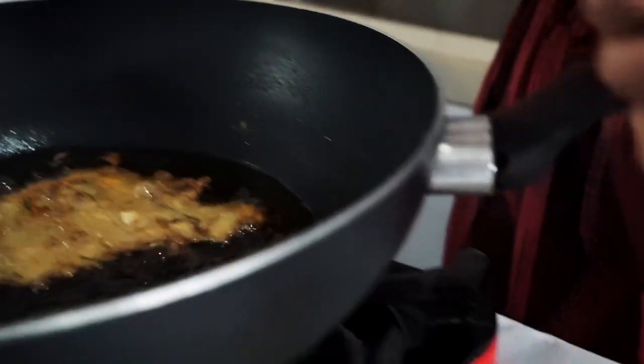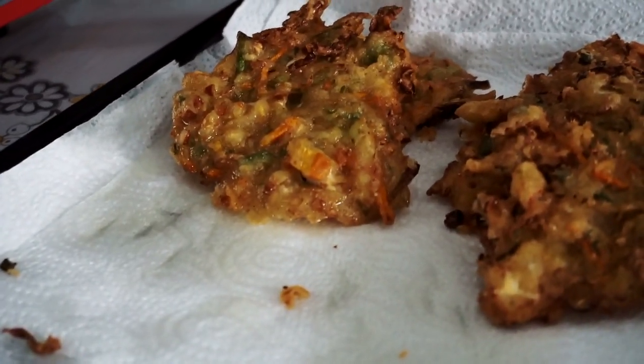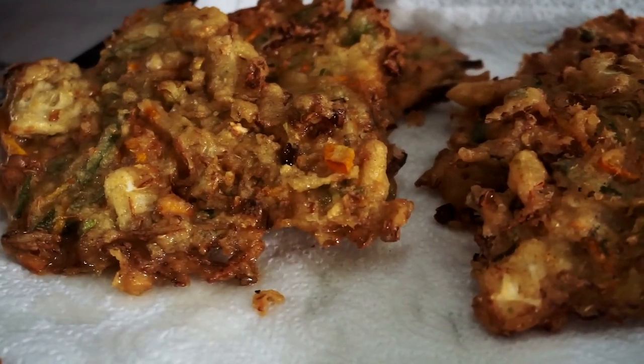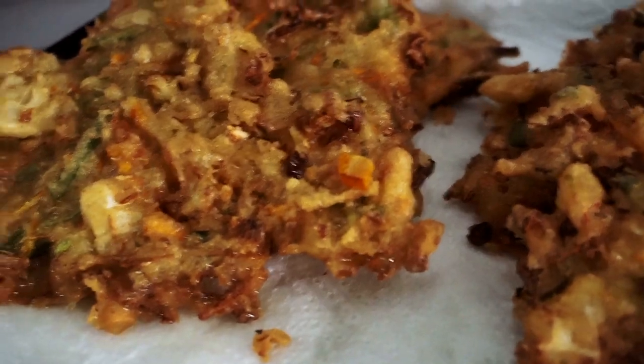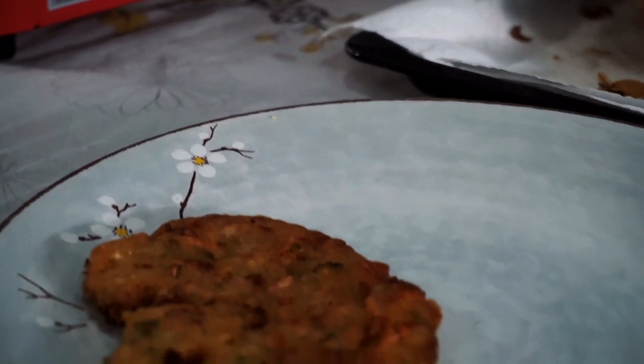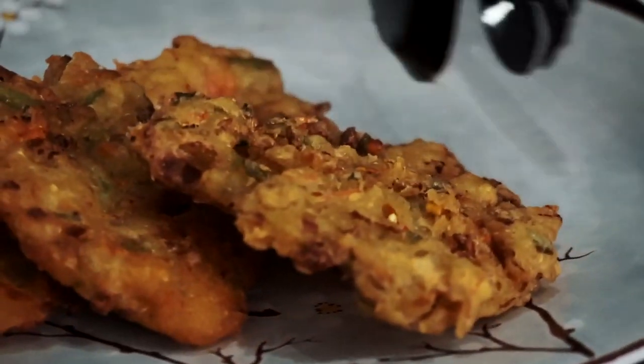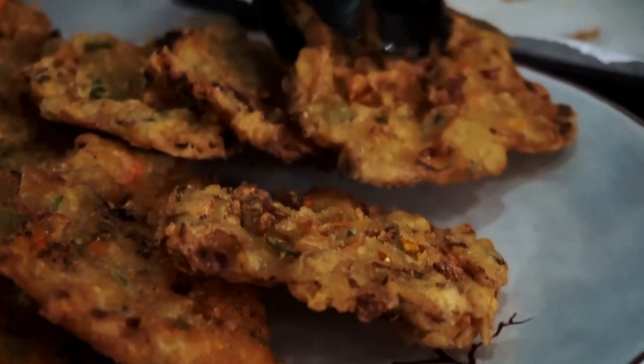As you guys can probably hear in the background, my daughter Zafaya is calling for her mama, which is me. I need to finish this cooking as quick as possible — this is real life, you know, mama life. A mama will know — I will take her and she'll be joining with us, and I'll see you in a minute.